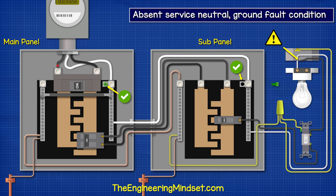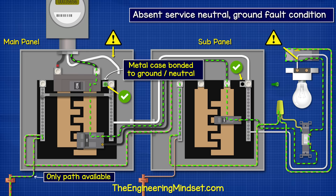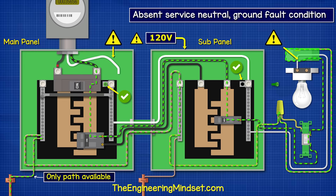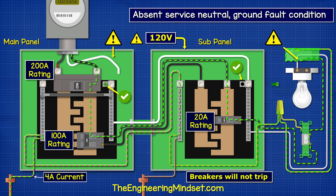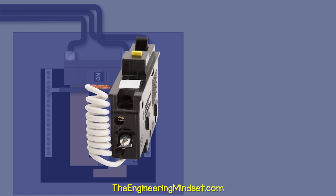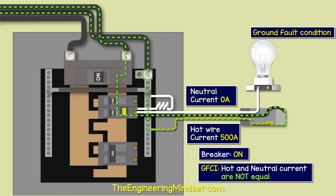If for some reason the neutral became disconnected on the subpanel while it's incorrectly bonded, then all the return current will flow on the ground wire back to the main panel — we do not want that. If we remove the incorrect bonding, the current can't flow as there is no complete path, so now we know there is a problem in the circuit. However, if we correctly bonded just the main disconnect and then lost the service neutral, we have a path from the neutral ground bus bar through the grounding electrode back to the transformer. As the case is bonded to the ground and neutral it too becomes electrified, and voltage divides between the load resistance and the ground path resistance in series. To trip the breaker we need a GFCI or ground fault circuit interrupter, which monitors the current flowing out on the hot and back on the neutral — if these two currents are not equal, the current must have found an alternative route, so the breaker trips.